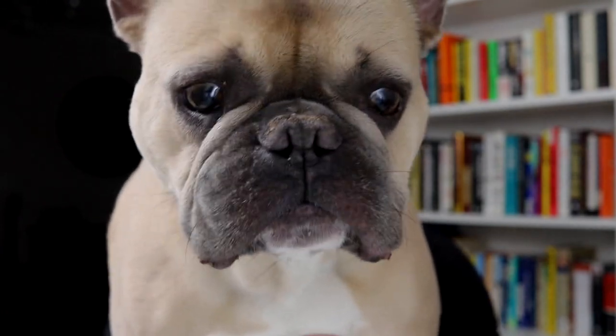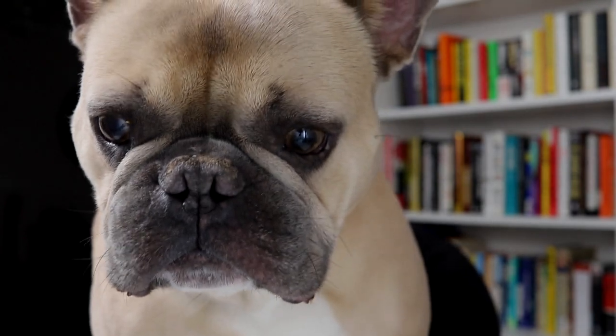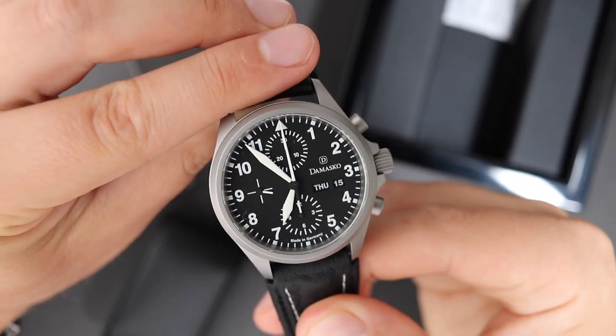Hey friends, welcome back to the YouTube channel. My name is Bond, this is Oleg, and in today's video we're going to review a German watch. We're not only reviewing a German watch, we're also reviewing what is, in my opinion, a true watch enthusiast's watch. There are so many cool little things going on in this two-thousand-dollar flieger chronograph that I think pretty much only watch enthusiasts would appreciate.